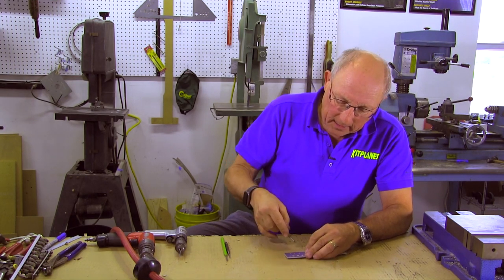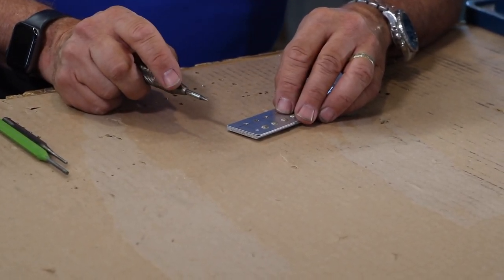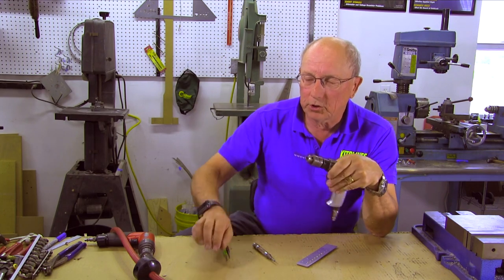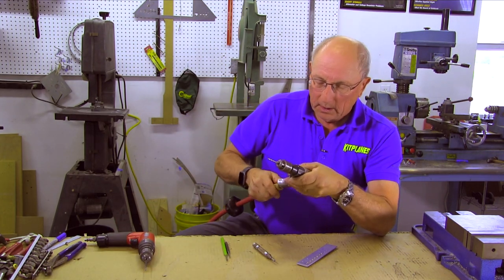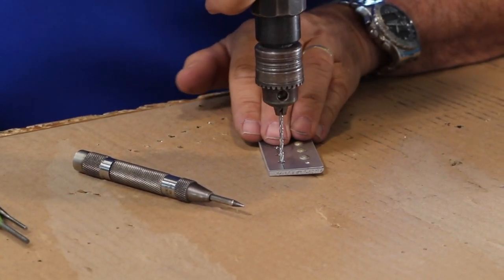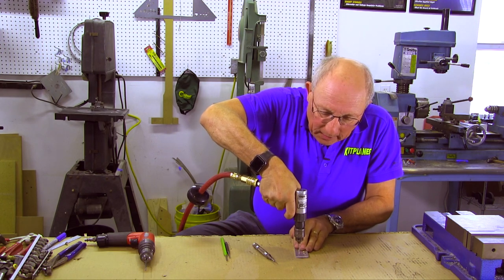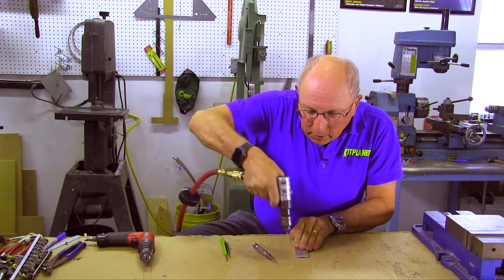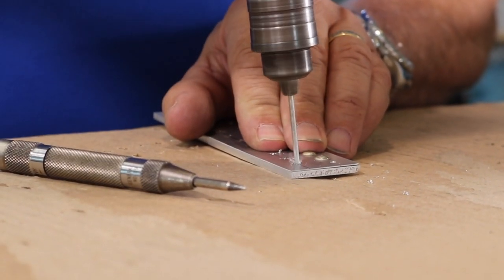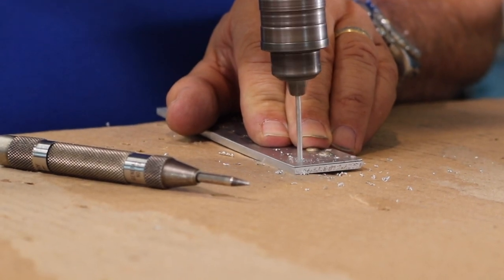We'll start with the flush rivets because they're actually a little easier to do, because they're not trying to tip your drill bit right off the top. I've got a number 41 chucked up in this drill. We're going to center it up nice in our little punch. Don't be afraid to steer it. You want to start off as vertical as you can get, as absolutely perpendicular to the surface. And then just give a couple little bursts to make sure that you're actually getting in the center of it.